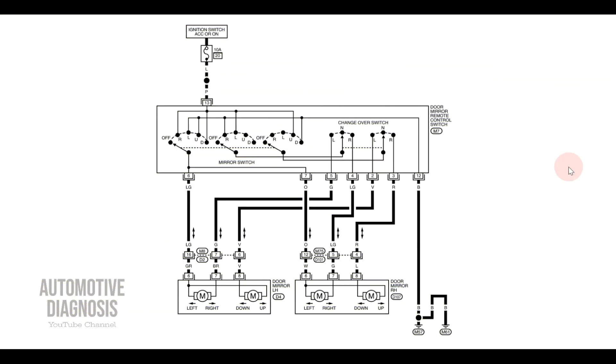First of all, let's have a look at the wiring diagram for the side mirrors. This wiring diagram is from a Nissan. We have a main fuse up here, this is the side mirrors main switch, we have two actuators — one for the right side and the other one for the left — and this is the main ground for the system.